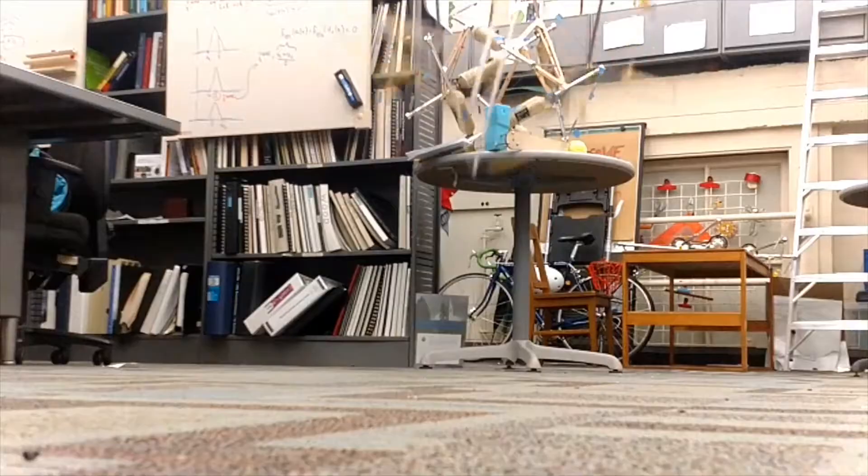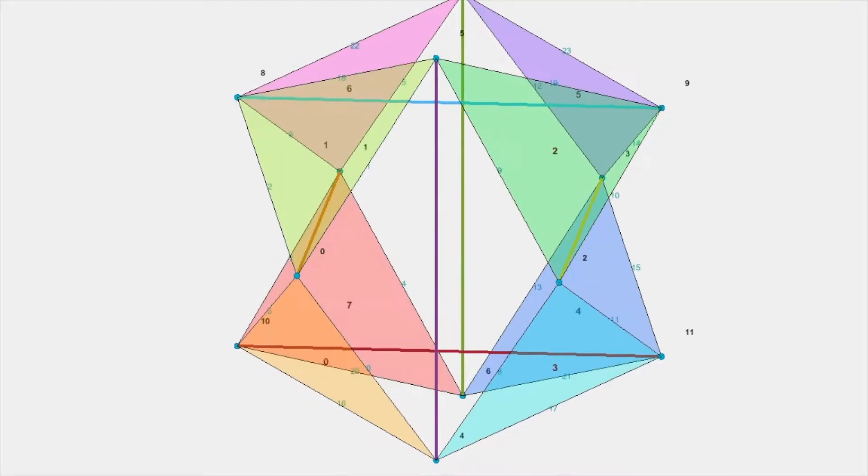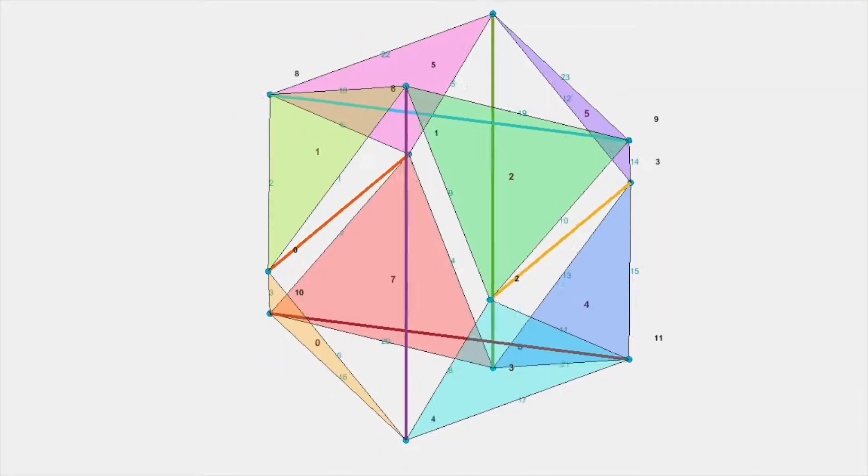This project is focused on testing the impact resilience of a tensegrity sphere. Our final test involved dropping our actuated sphere from a drone at a height of 10 meters.